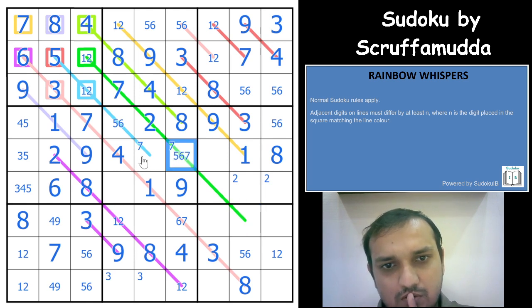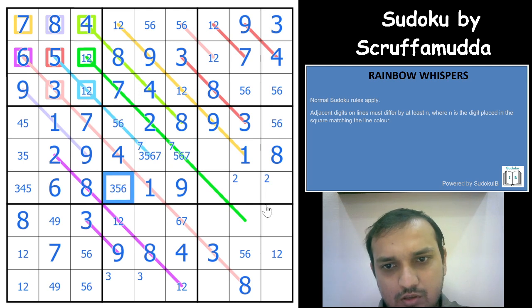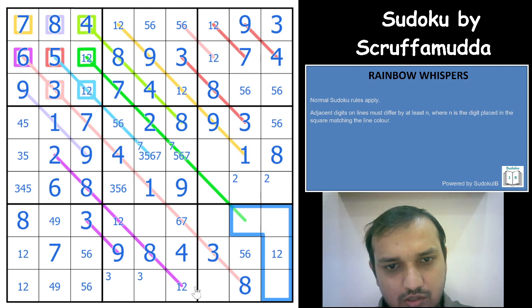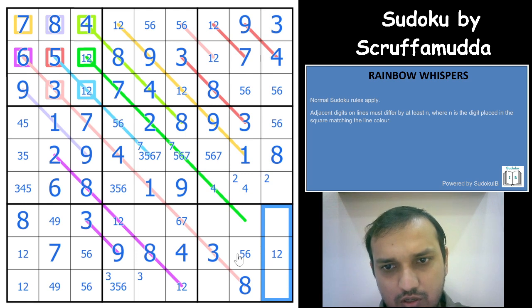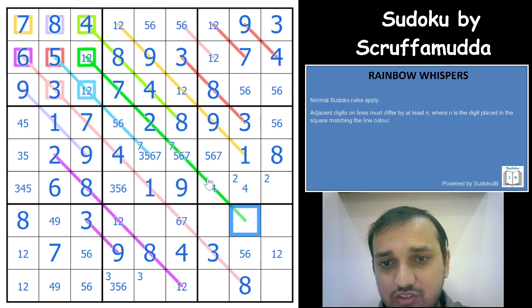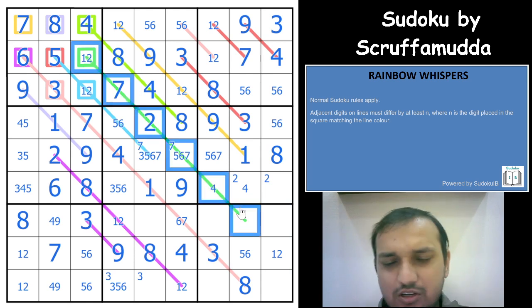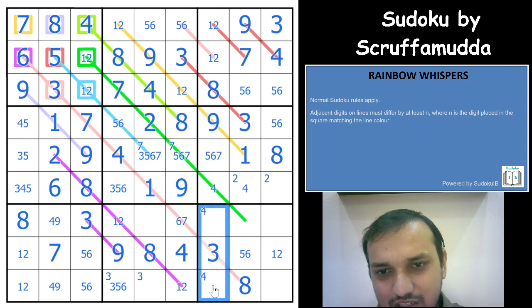This cell is 5, 6, or 7. With 3, 5, 6, or 7 possibilities here, this is not a 7. You have a 5, 6 pair and another 5, 6 pair. 4 cannot be here, so 4 is in one of these 2 cells. 4 also cannot be here and cannot be here. This cell is a 4, and in this box this will also be a 4. So 4 is not in the other cell, eliminating 4 from there.